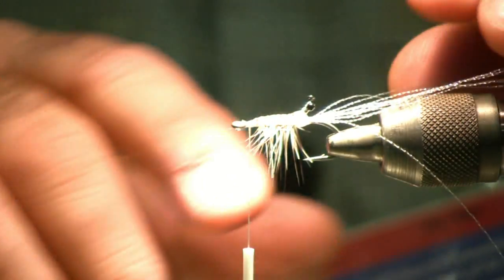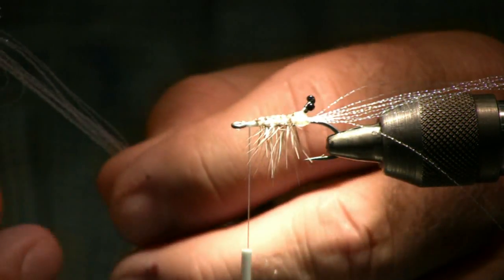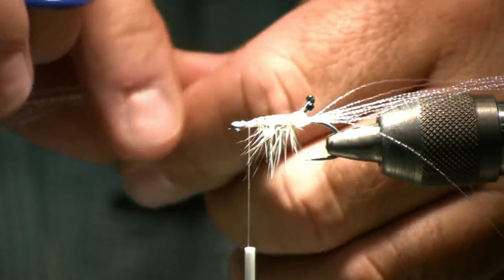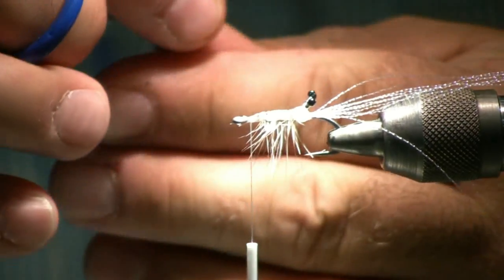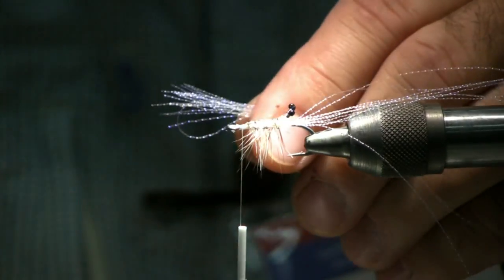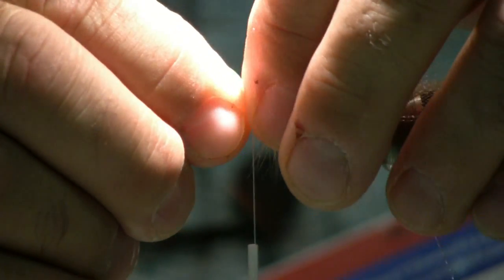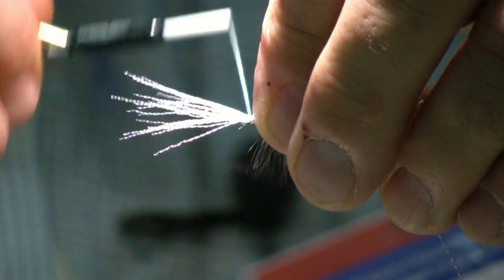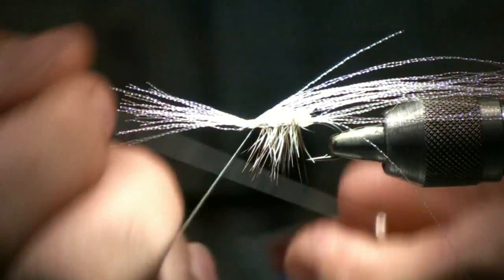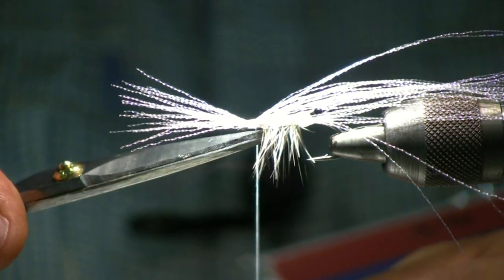Now we're ready to lay the final pieces on. We're going back to the crystal flash — this time take about eight strands, fold it in half again, and cut it. You want to leave about one inch on the back for your tail. Go ahead and lay it on the shank, make a couple of wraps around the back side, make sure everything's straight, then do a whip finish at the back. Tie it off, cinch it down, trim it off.